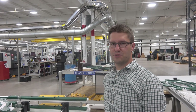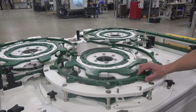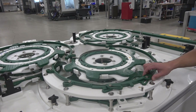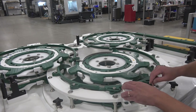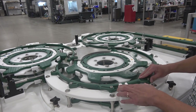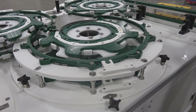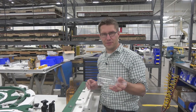One of the unique aspects of Fogg's universal bottle handling are the flexible guides, and we'll show that in a little more detail here. Now that we've made our changeover, we can run a bottle through.